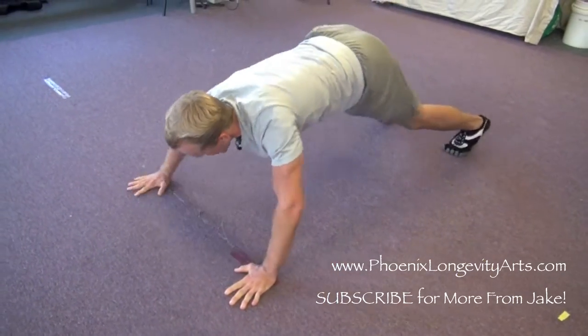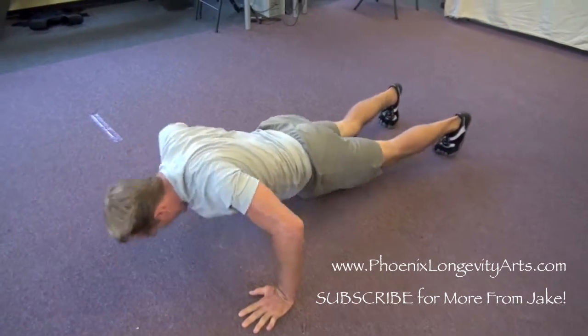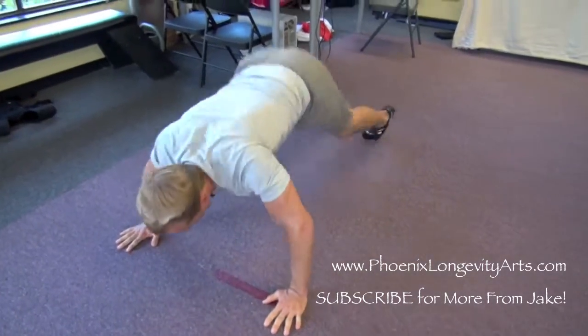Keep going. Only two more — one, all the way to the end, two. Pop up, 50 more punches. Stand low. 10, 20, 30, 40, 50.